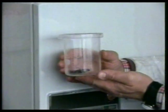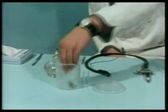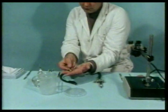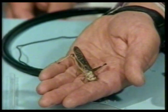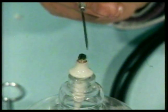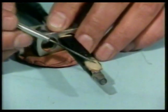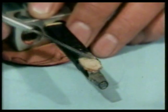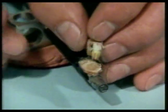A large female locust is chilled in a refrigerator so that its activity is slowed down but it isn't killed. A mount is prepared on which the insect can be held in position for the experiment with its ventral surface uppermost. It's stuck down using melted beeswax. Its legs are removed before it's put in position.